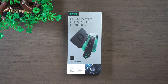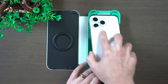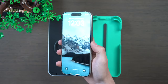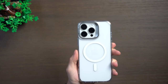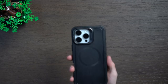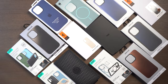A big shout out to today's sponsor ESR, who provided their Armorite Ultra tempered glass screen protector for the new iPhones. It comes with an applicator that makes it really easy to align and apply without any hassle. The screen protector looks awesome and you can barely tell it's there, but it also gives great peace of mind with 110-pound force resistance and military grade protection. They also have new cases like the classic hybrid case, the cloud soft case for a more matte feel, and the cyber tough case for a more rugged and protected feel. Thanks to ESR for sponsoring this video.